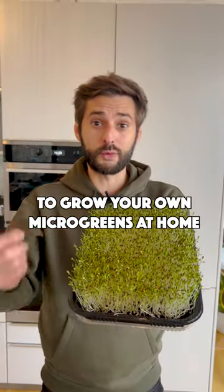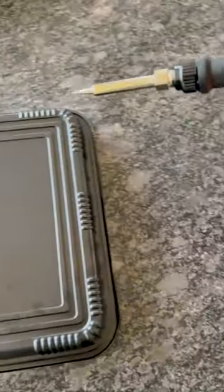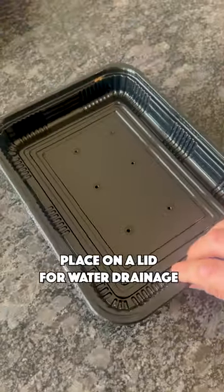I will show you how to grow your own microgreens at home. You can reuse a full plastic container, make holes at the bottom, and place it on a lid for water drainage.